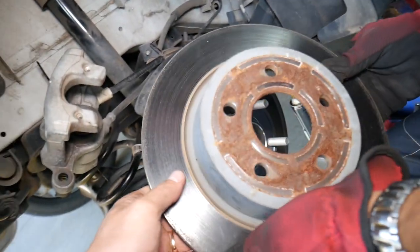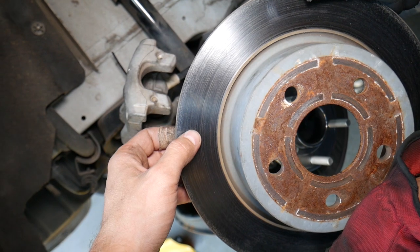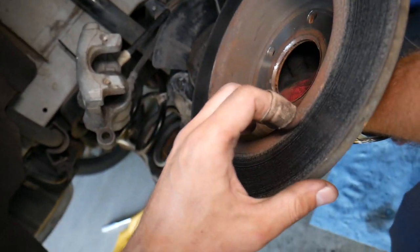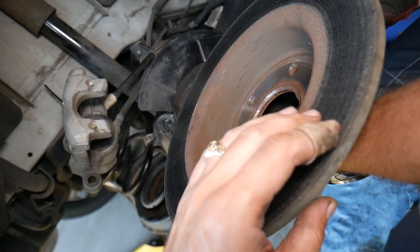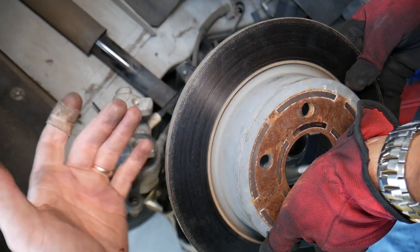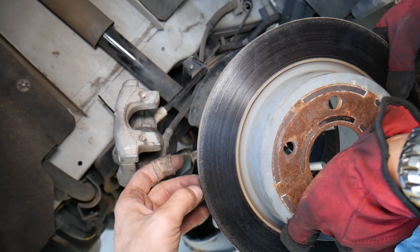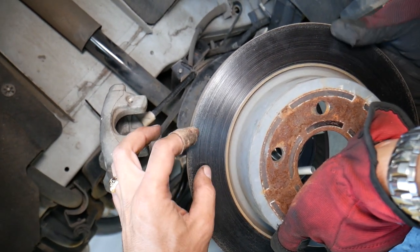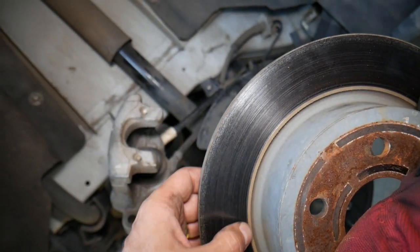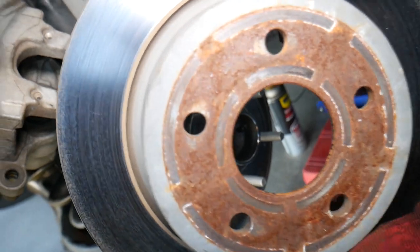Let me explain something about the rotor. When you replace new brake pads, you have two options: replace the disc rotors as well, or take your existing rotors to a parts store — like NAPA, O'Reilly, or Advance Auto Parts — and have them resurfaced. They cut the top layer to make it smooth and even, removing warps, grooves, and wear from the old brake pads. Either resurface or install new rotors every time you replace brake pads.